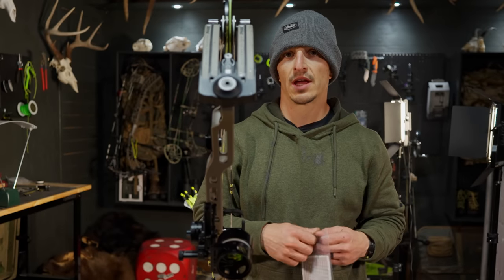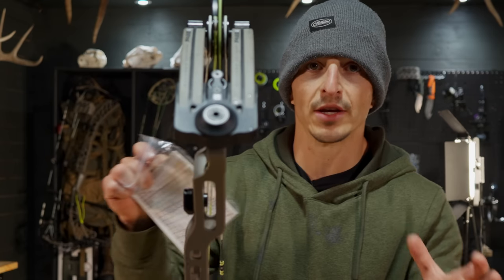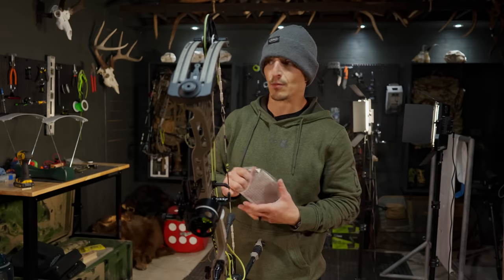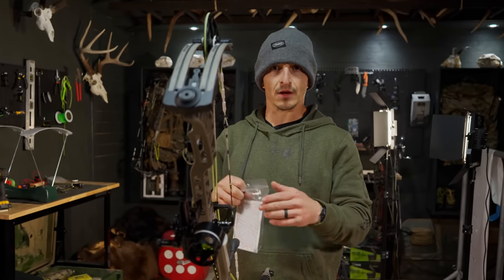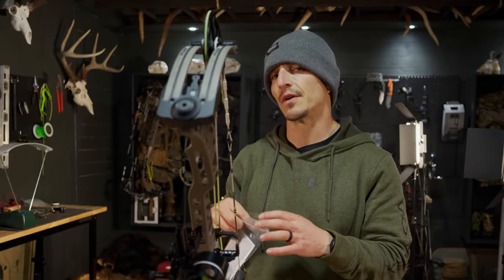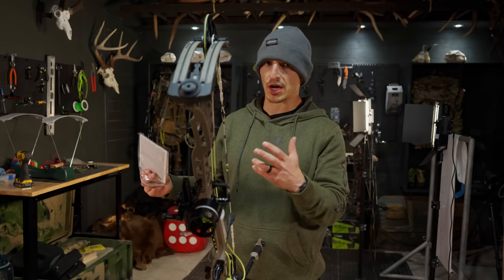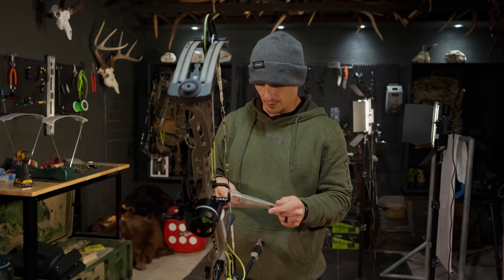Comment below if you shoot HHA, give it a thumbs up — I'm going to pick a few of you and send you some long-range sight tapes. By the way, I do giveaways a lot here, and the only reason I do them is because I have abundance. I will not ever announce a winner other than on video — so if you get a message that looks like it's from me, it ain't me. I'm going to give away five long-range sight tapes to HHA owners who comment below. Tell me which HHA you own and I'll send them to your house — announced on video only.